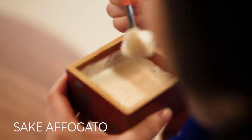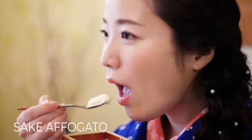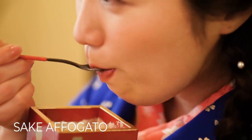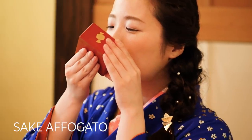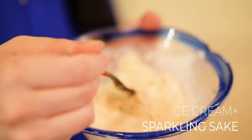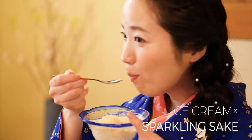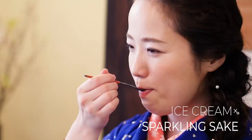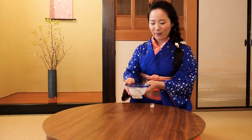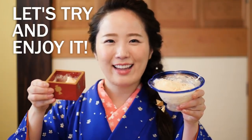It may sound like a strange combination, but you'll definitely like it. Next time you have the chance, why don't you give it a try? Let's try and enjoy it!